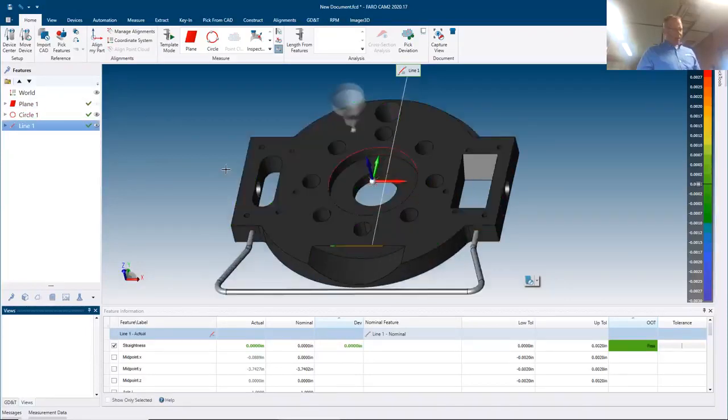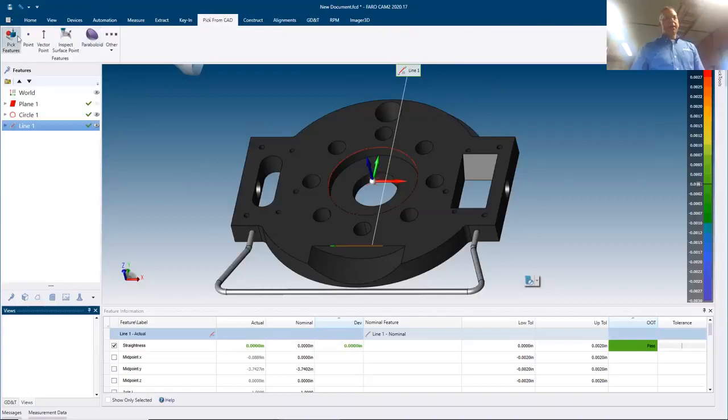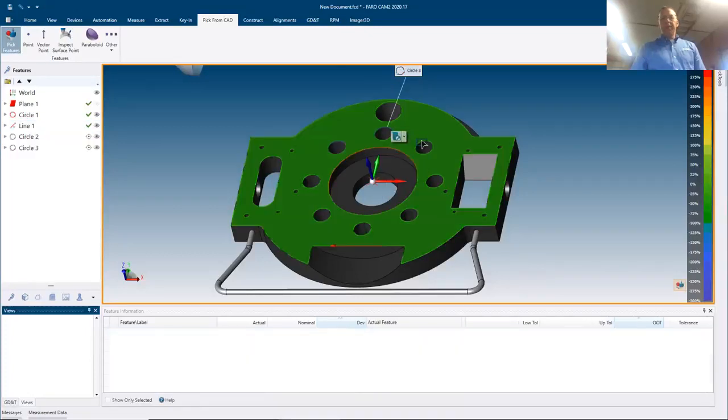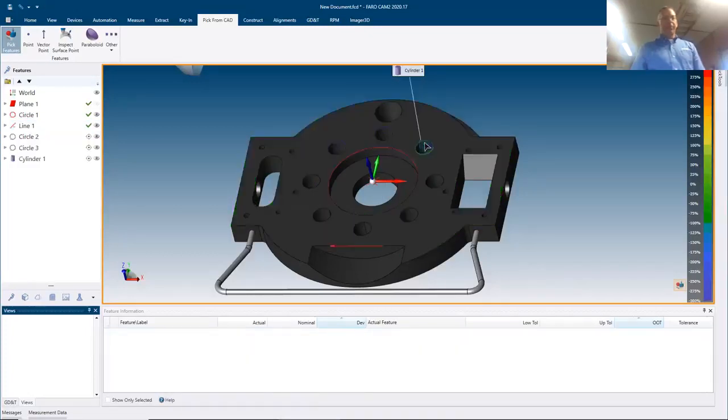Looking at the screen now, I can see my probe matches the CAD model and I can move back and forth to verify my alignment. I've got a good alignment. Now I'm ready to measure the features I want to check. Because I'm using CAD, the software has all the nominal data and can automatically populate nominals by simply clicking on a few features.